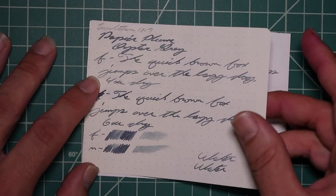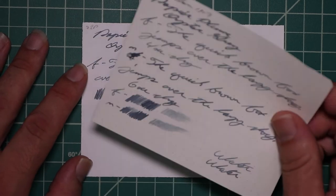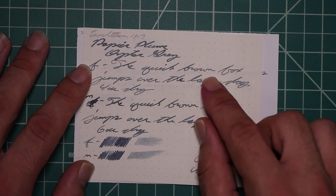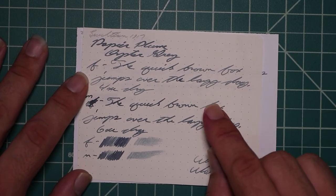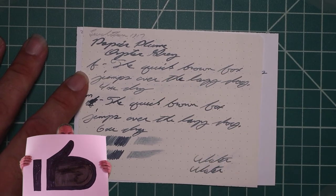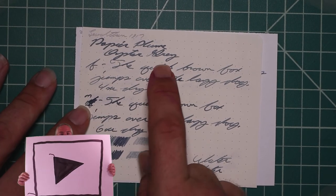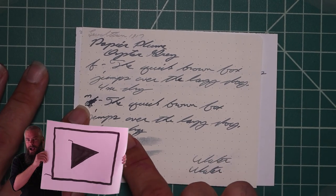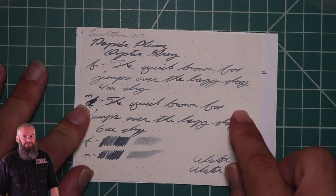On Leuchtturm 1917 paper: no bleeding, no real ghosting. The 1.1 has no feather, spread, halo, sheen, or real shading. The extra fine is lighter than the stub with no feather, spread, halo, or sheen, and shows shading in the form of dark letters — F in fox, B in brown, K in quick — all darker. Four seconds to dry. The medium is darker than the extra fine, about the same tone as the stub, with no feather, spread, halo, sheen, or shade. Six seconds to dry. The scrubby for both shows plenty of color variation, although it's not there in the medium writing.